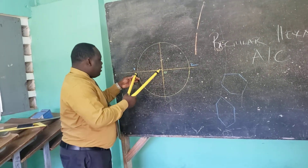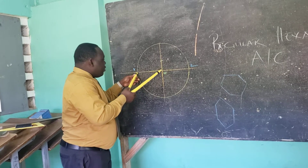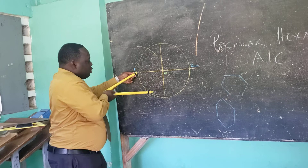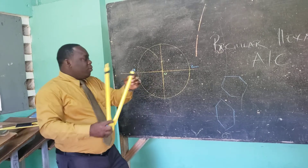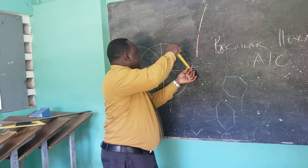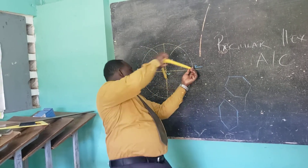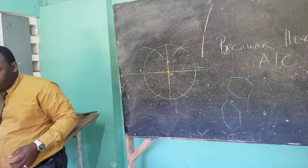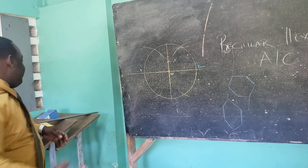Without adjusting the radius of my compass, I'm going to go to point one and swing two arcs. I will then move to point two without adjusting the radius and repeat the same procedure. Having done that, you can now identify the points of our hexagon.